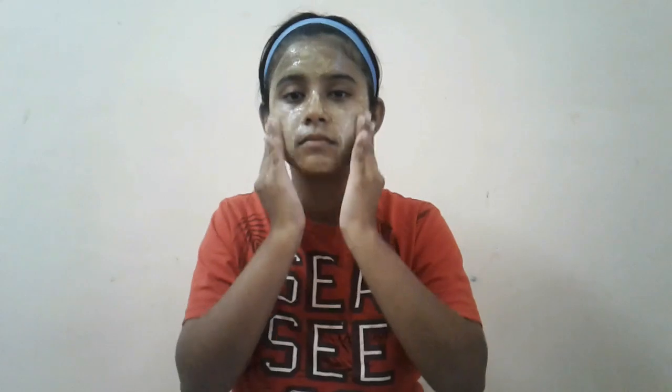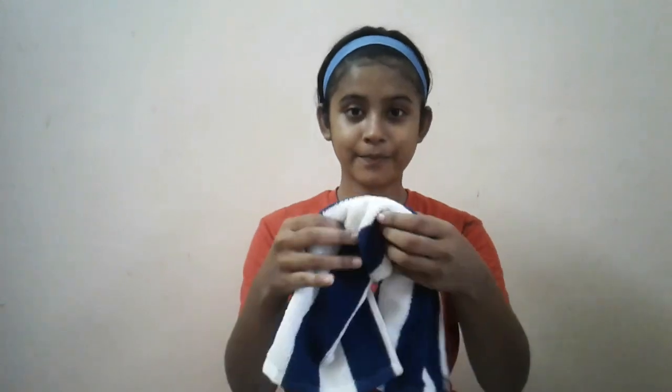Keep this face pack on your face for a good 20 minutes, and then wash it off with cold water. After washing your face, dry your face using a clean towel and you're done.